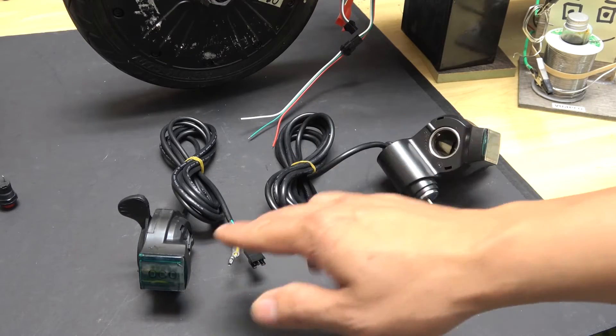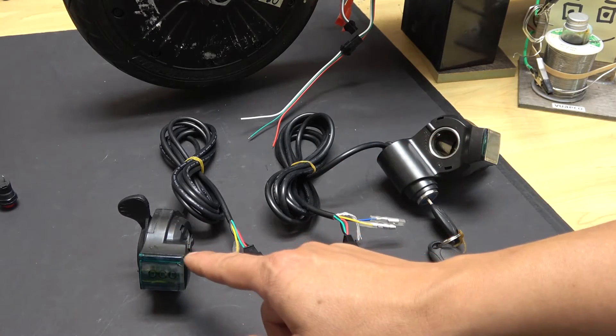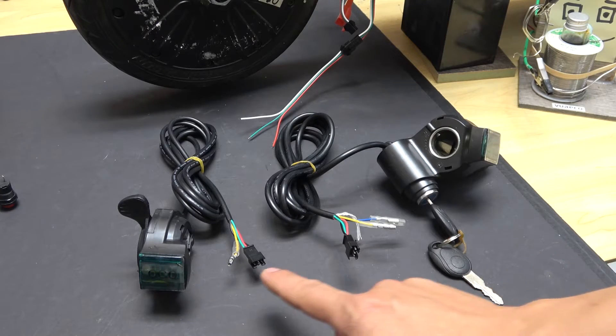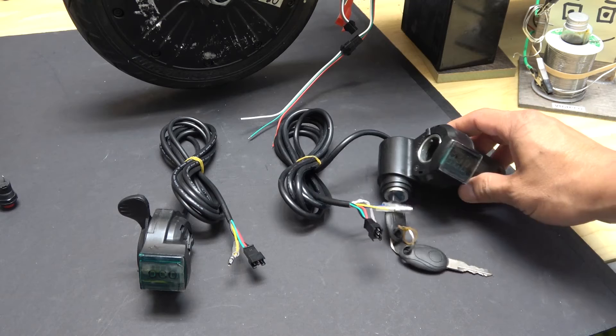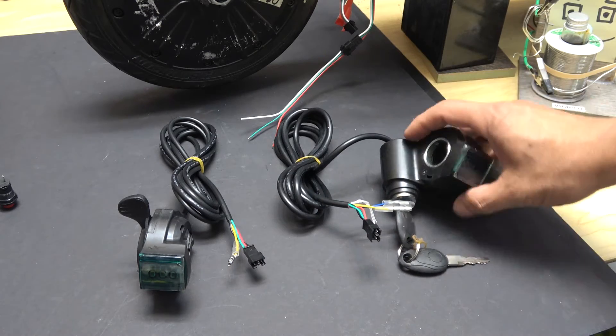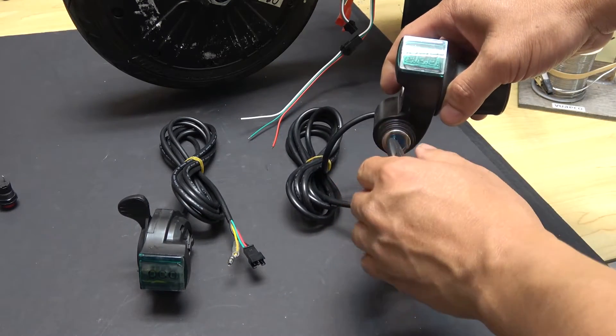Here I've got two throttle controls. The one on the left has a voltage display but doesn't have an ignition key. The one on the right has a voltage display and also an ignition key so you can turn it on and off.